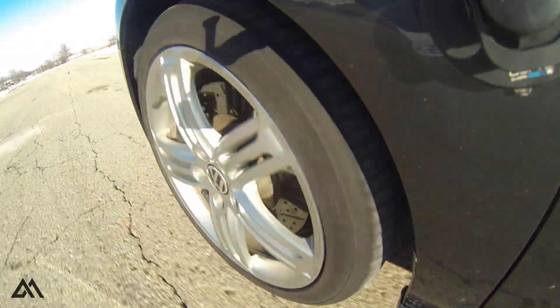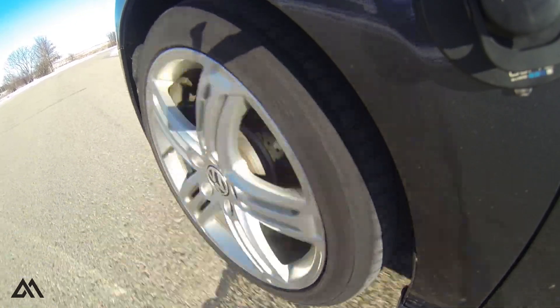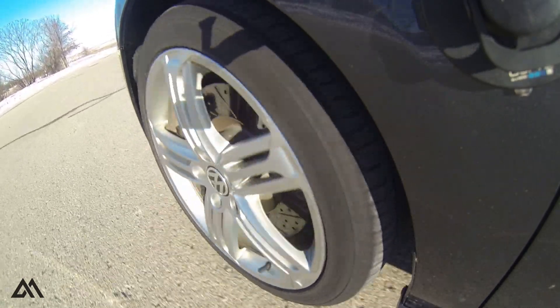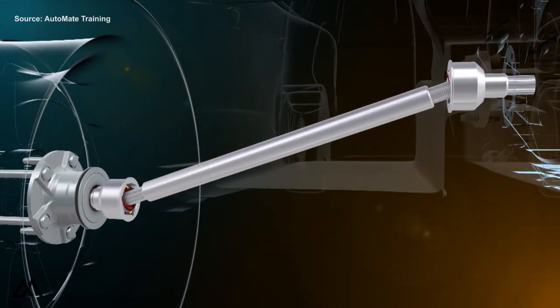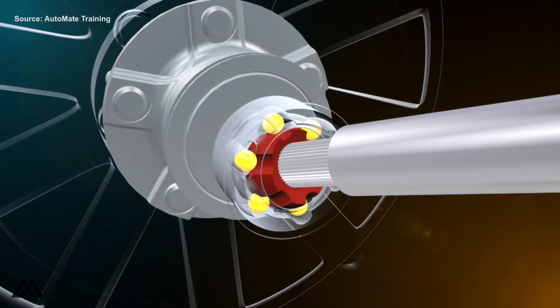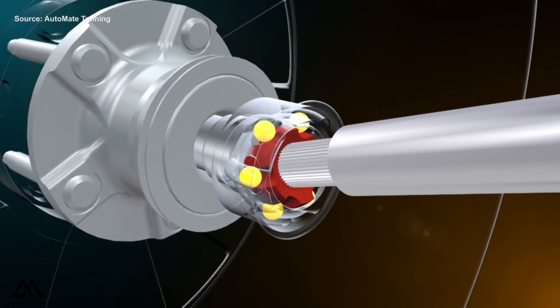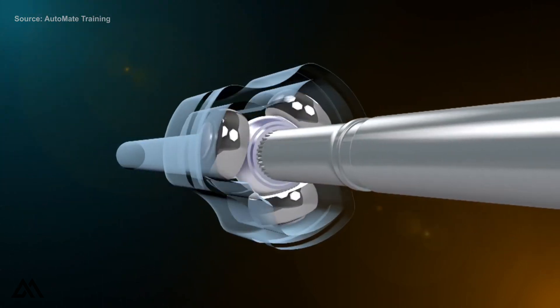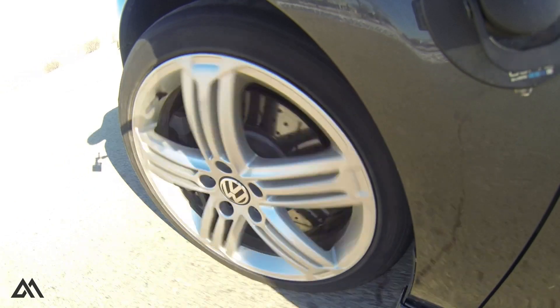Knowing all of the symptoms I just explained and having some past experience, I was pretty confident that this was a bad CV axle. Let's take a quick step back and talk about what a CV axle is. The purpose of a CV axle — or any axle — is to transmit torque from the engine or the transmission to the hub and the wheel. The main problem with transmitting torque to the front wheels is that they're also responsible for steering, which changes the angle of the plane of the hub in relation to the plane of the transmission. With that varying geometry, you need some component that will allow the speed and torque delivery to remain constant to the hub — and that's where the constant velocity, or CV, joint comes into play.